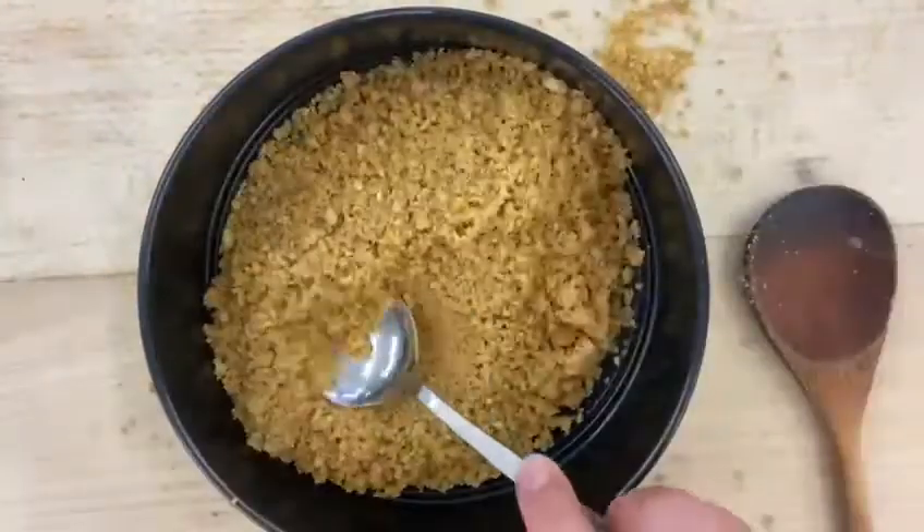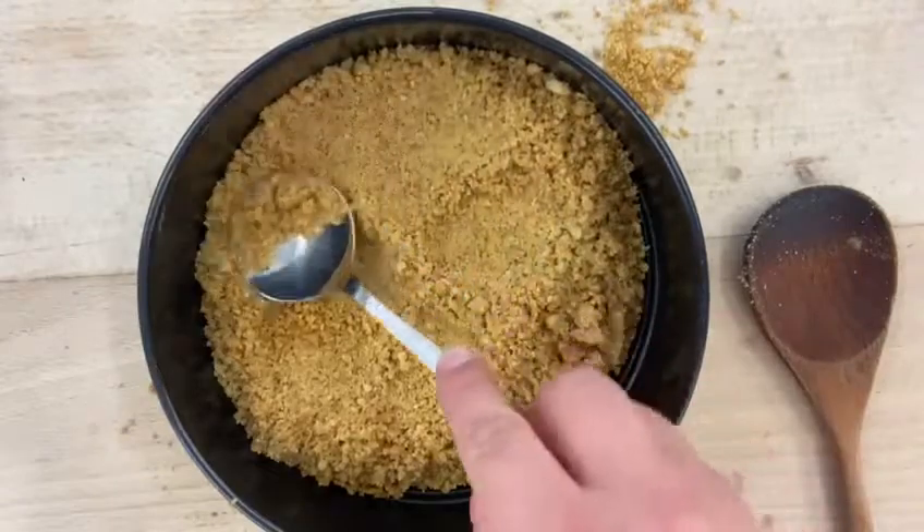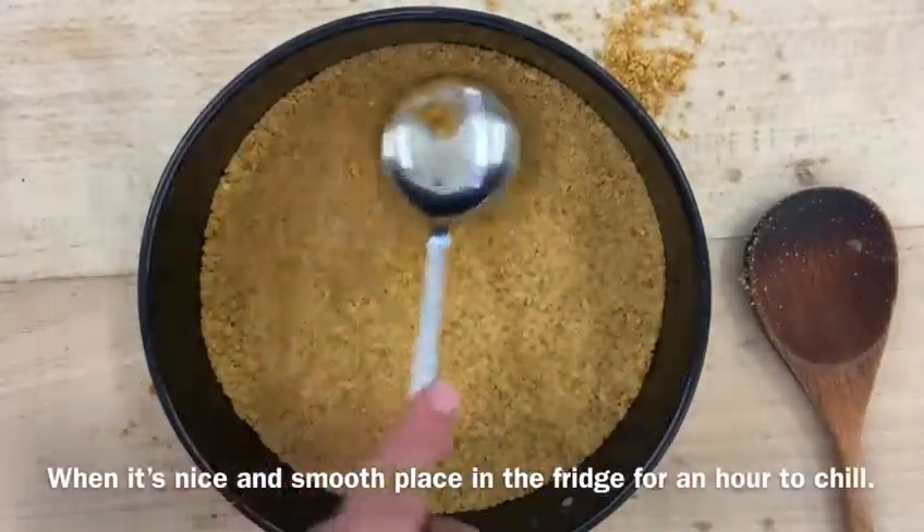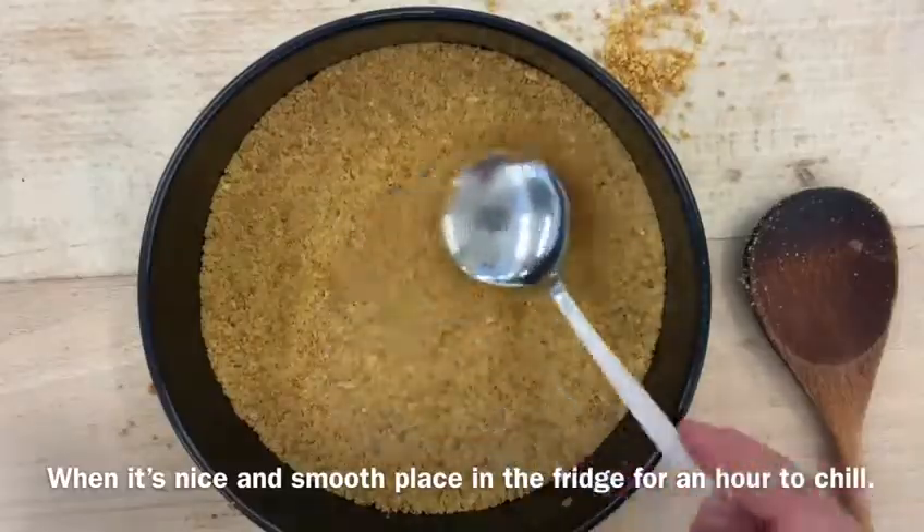Pour it into your preferred tin, press it down with a metal spoon until it's lovely and smooth, and then place it in the fridge for an hour to chill.